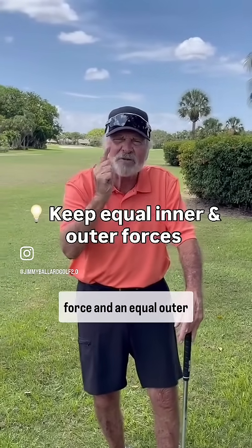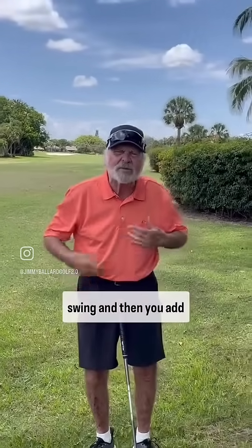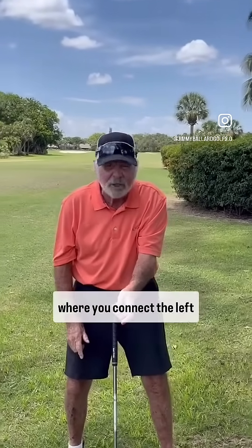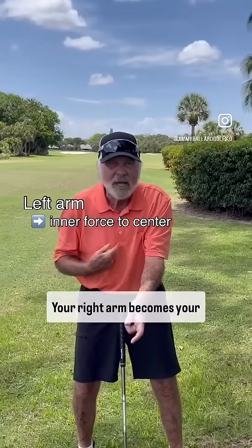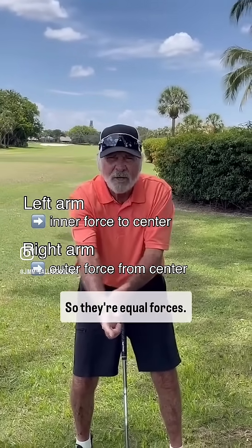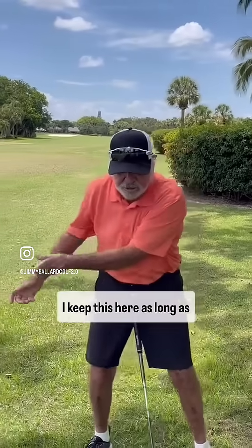I have to keep an equal inner force and an equal outer force. You do that in a golf swing, and then you add centripetal force by adding the third force, which is where you connect the left arm. That becomes your inner force to center. Your right arm becomes your outer force from center. So they're equal forces — as long as that doesn't change.